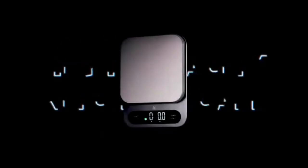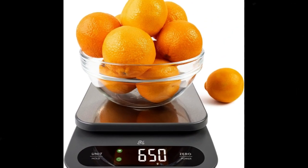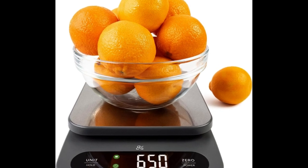Greater Goods High Capacity Kitchen Scale — a premium food scale that weighs in grams and ounces, with a weight limit of 22-pound capacity, a high-definition LCD screen, and a stainless steel platform.